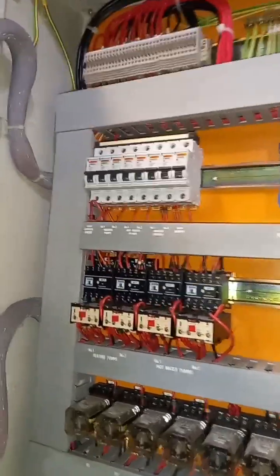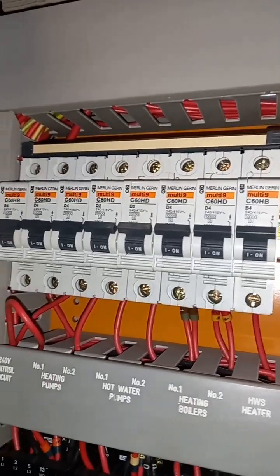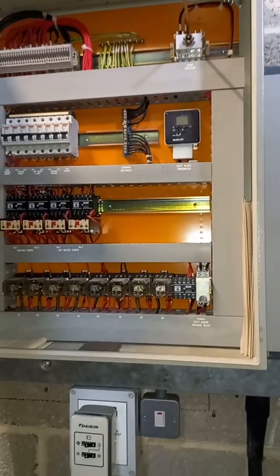On the panel I don't see anything has tripped — heating boilers, heating pumps, nothing's tripped. They say it's leaking but I've got it on and I don't see a leak at the moment.